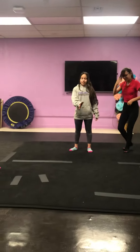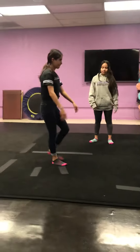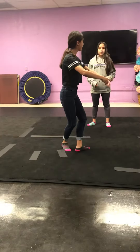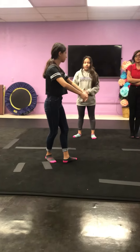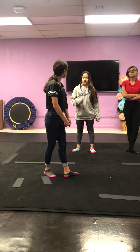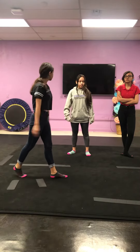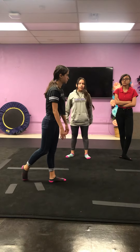So first you're going to start off in fifth position and do a little jump first to get your momentum so you can jump really high. And once you do jump you're going to throw your leg back in a scorpion position. The front leg is going to stay straight and you're going to throw your head back and arch your back.